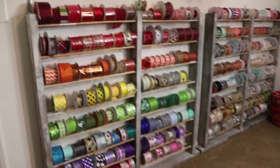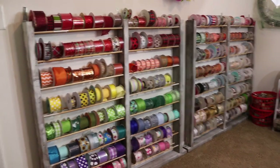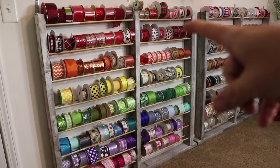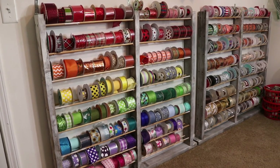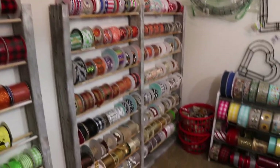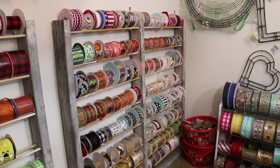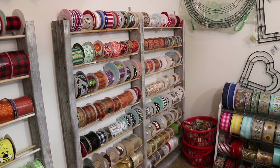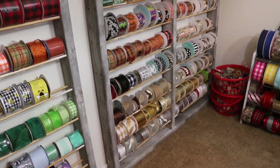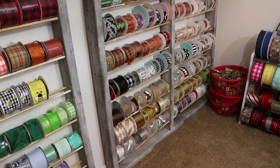I'm trying to get most of my ribbon in the camera. I have my ribbon set up rainbow on the left - so red, orange, yellow, green, blue, purple, pink. And then on the back I have it set up seasonally until you get to the bottom. So on top I've got some 4th of July, Mardi Gras, Easter, Valentine's Day, St. Patrick's Day, my Halloween that goes into the fall. And then when you get to the 4th shelf, that's when I have my black and white, my browns, golds, gray, and silver.